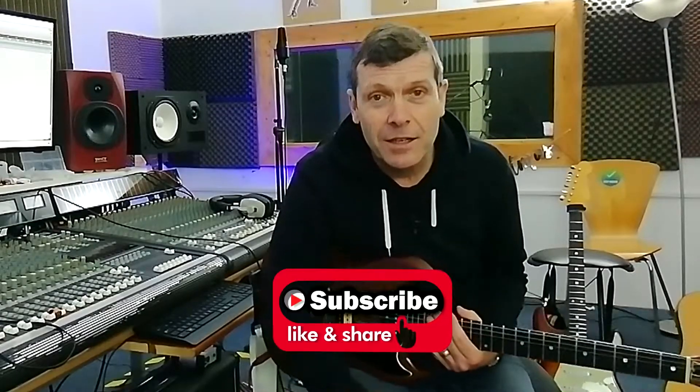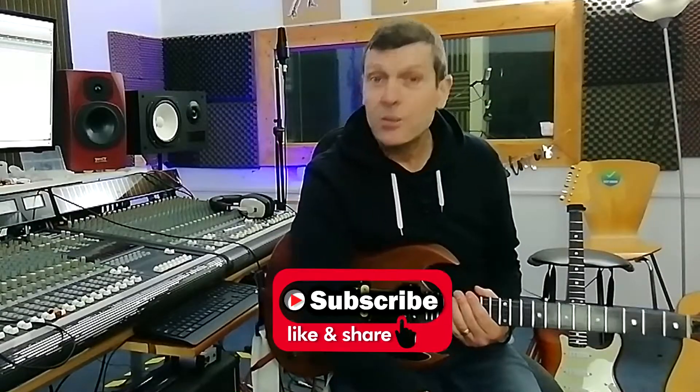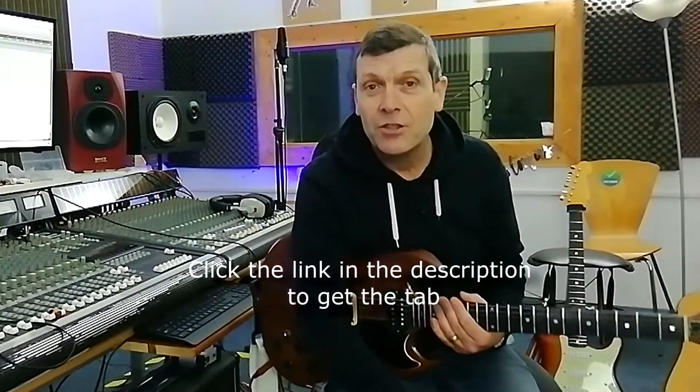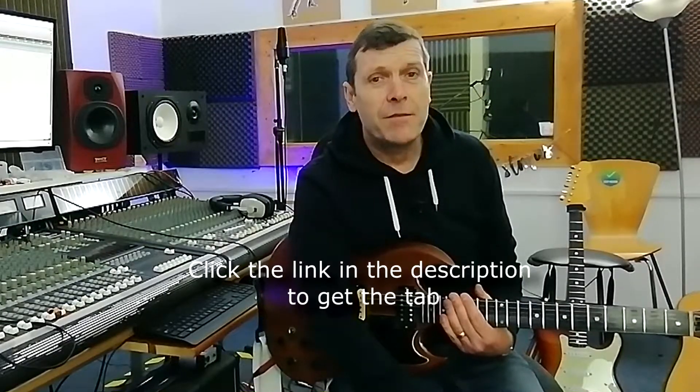Thanks for sticking around. Please give the channel a like and a subscribe, and please share and comment and do all those nice YouTubey bits and bobs for me — it makes my day. Okay, so we're going to get straight into this tutorial. This is quite a simple, probably a beginner kind of AC-DC riff.